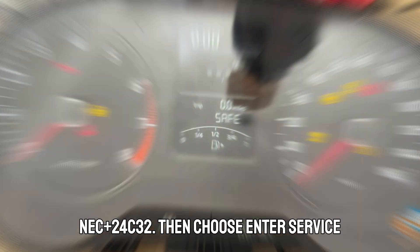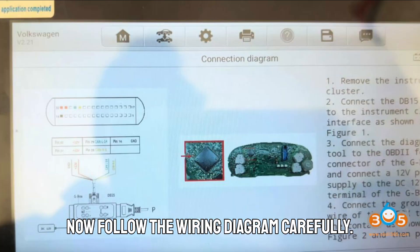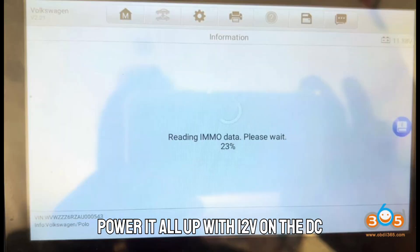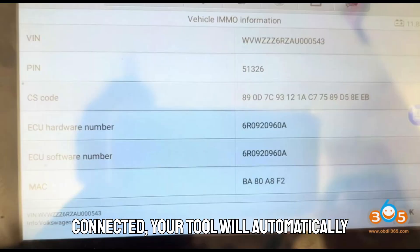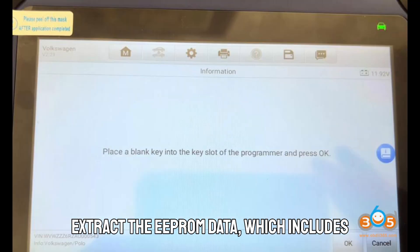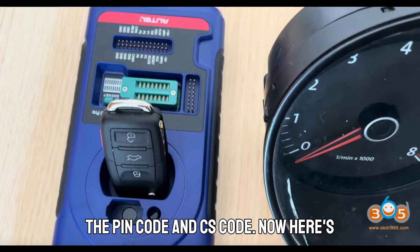Then choose Enter Service Mode with All Keys Lost, Gbox. Follow the wiring diagram carefully. Connect your DB16 cable for the cluster to the Gbox, plug the OBD female port of the Gbox into your device, and power it all up with 12V on the DC terminal. Once everything's properly connected, your tool will automatically recognize the cluster type — like 4Motor Speaker, version 1. Confirm, and it'll proceed to read and extract the EEPROM data, which includes the PIN code and CS code.